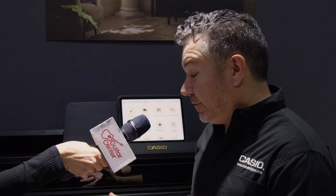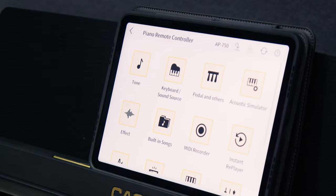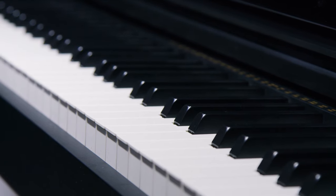This is the AP750. It's a brand new instrument that really redefines tradition and innovation all in one. It gives you the aesthetic feel of a concert grand piano, it fits any space, and it has a lot of innovations that make the experience of playing a piano much more exciting and engaging.